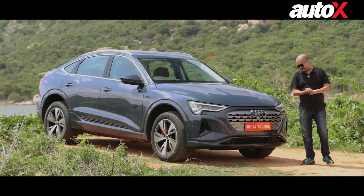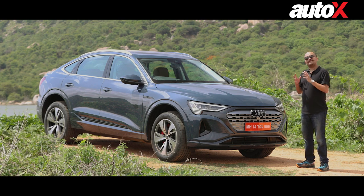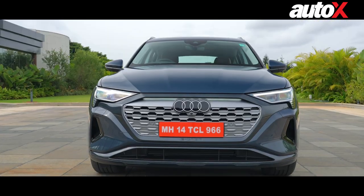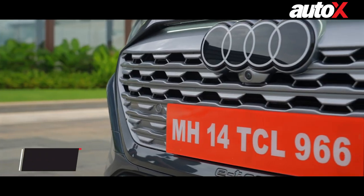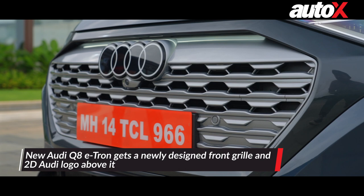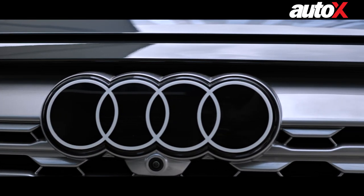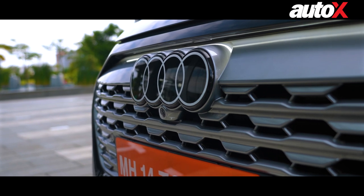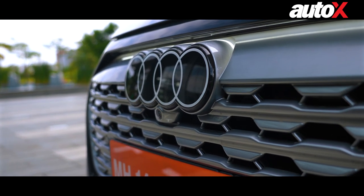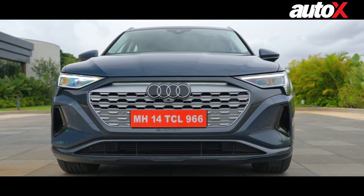When it comes to exterior design, the changes to the Q8 are quite a few. The earlier Q8 used to have a massive grille, but that's changed now. It's got a rather smaller grille on this e-tron Sportback version. You also get a 2D logo of the Audi four rings. It's an interesting form — as of now it stands out, but maybe I liked the earlier metal grille a little more.